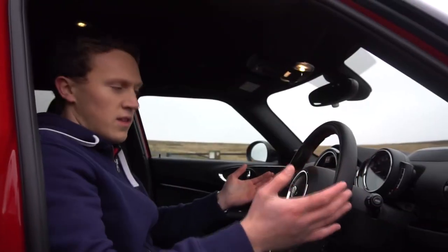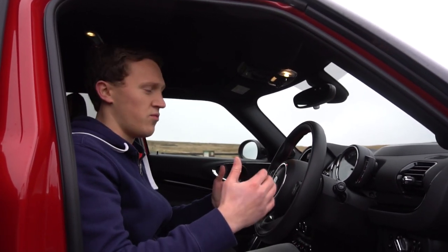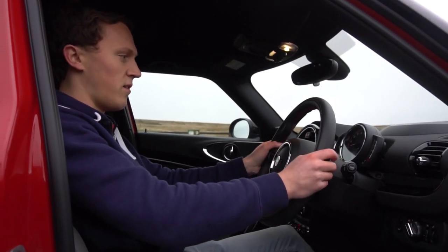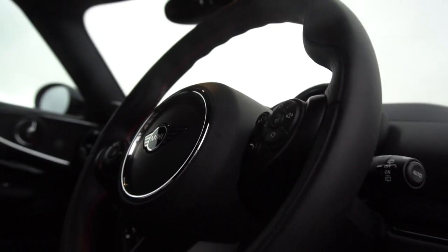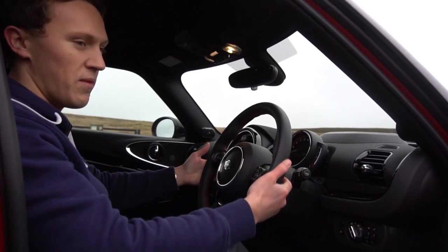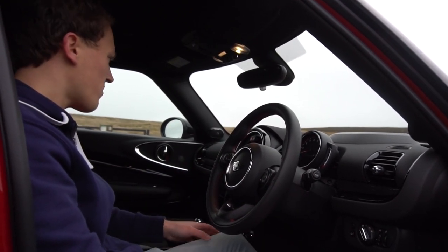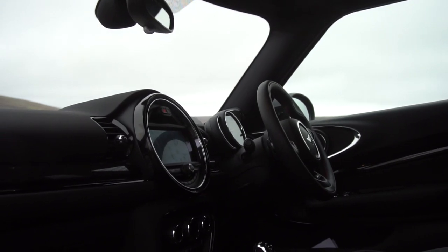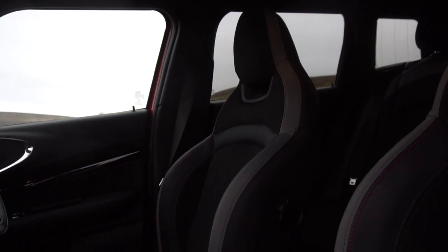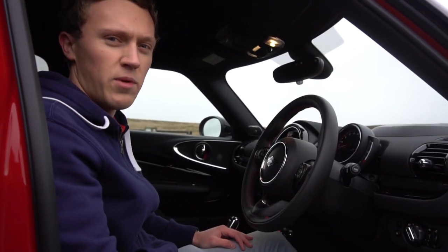The seating position inside the Clubman JCW is actually really good — you can get nice and low, and you feel like you're sat in the car, which is really important from a driver's perspective. The steering wheel is at a great distance. It has the same feel as the three-door hatch. This one's got paddles behind the wheel, but these are made of plastic. It would be really nice if they were made of aluminium or another alloy. There's quite a lot of plastic in here, which is a concern when you consider this is a £40,000 car that shares a lot of materials with the £20,000 three-door hatch.